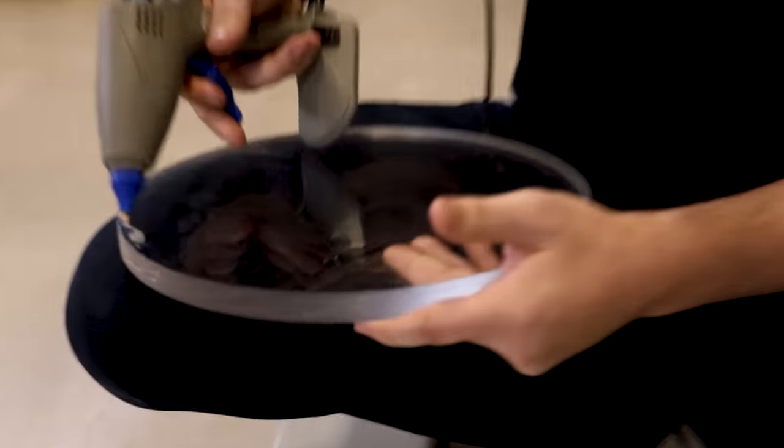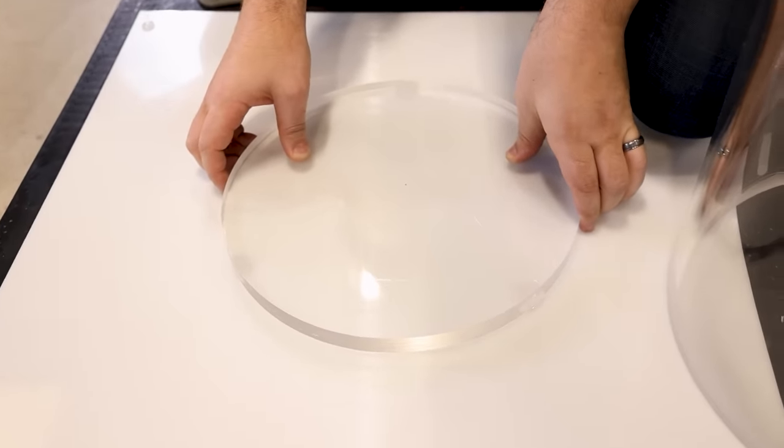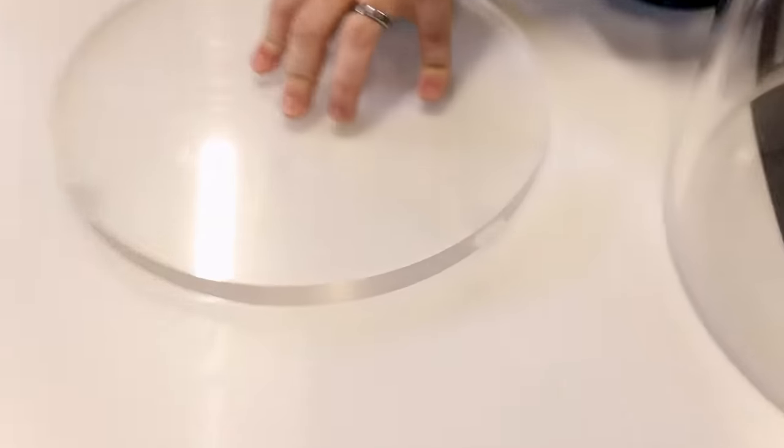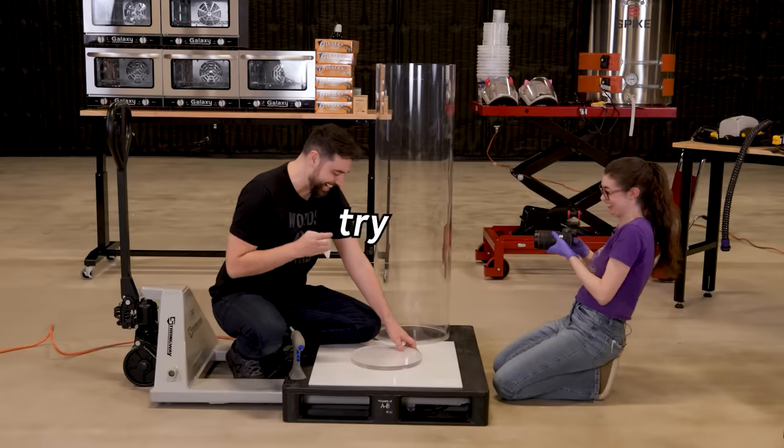Let's glue this base down so it doesn't float up — glued down enough to not slip around or leak resin, but still removable. It is squishing out. That's going to leave a resin void or get stuck to the resin. I don't think that's okay — we need to clean it off. It's already solidified and stuck. We'll get the alcohol and try it again.